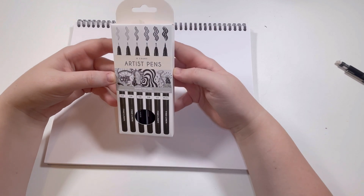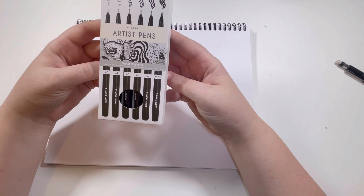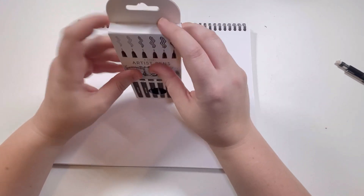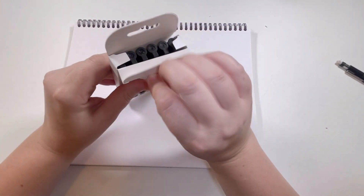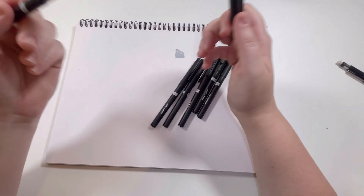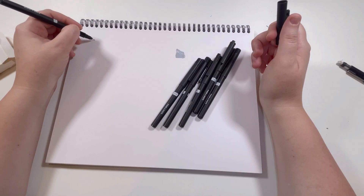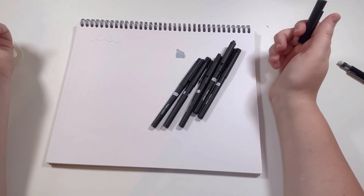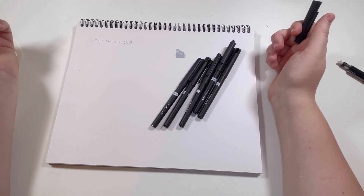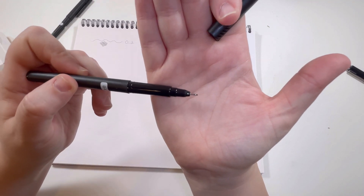I'm going to unpack these six-count artist pens. We have a 0.2, 0.4, 0.6, 0.8, 1.0, and that brush marker. The 0.2 nib is tiny — that is going to be so awesome for doing details.